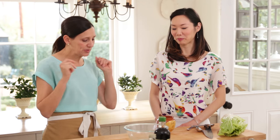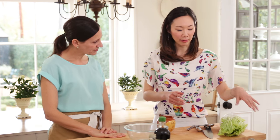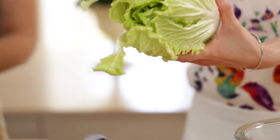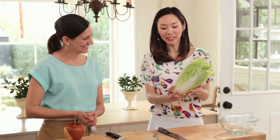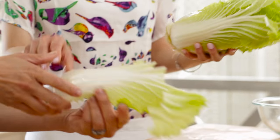You have an eager student here, so you just tell me what to do. What's the first step? So first of all, we'll want to start with our Napa cabbage, and if you guys haven't used Napa cabbage before, this is what it looks like. We'll start by — I'll give you one leaf, you can help me out here, Beth.